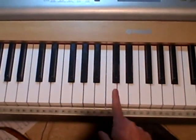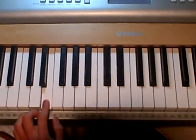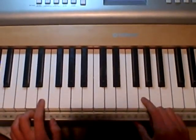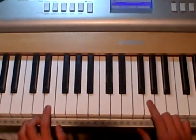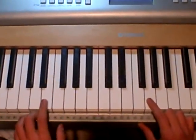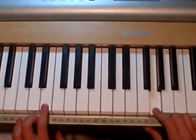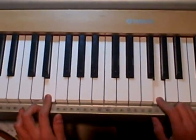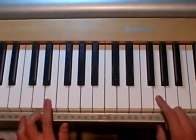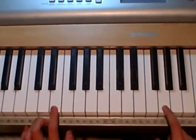So first you're going to start here with middle C. And you're going to go down and play an E in your left hand and a G in your right hand. I'm going to switch it to piano so it's a little bit easier to hear. So you're going to play an E here in your left hand and a G in your right hand. And if you know how the song goes, you just kind of alternate the two keys to make that sound. So it's only these two in the beginning. It kind of sounds like this.